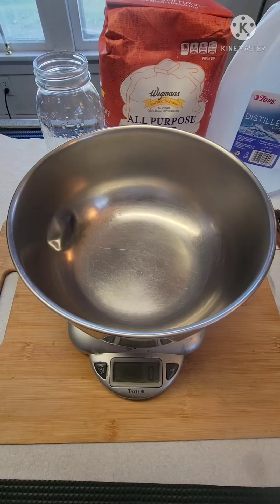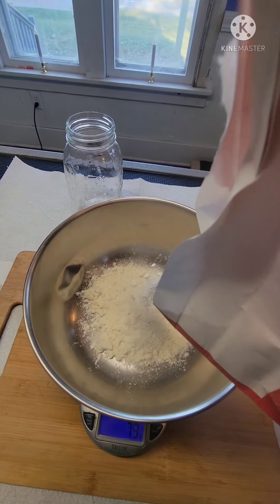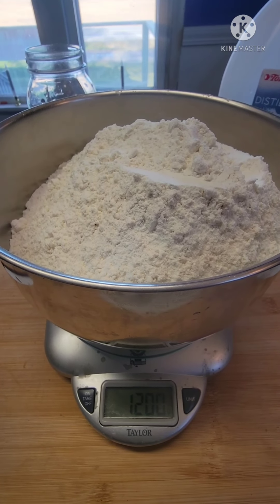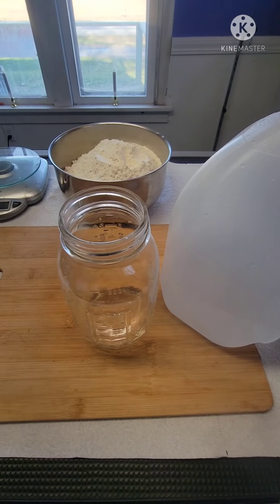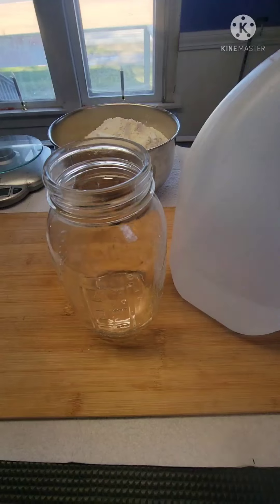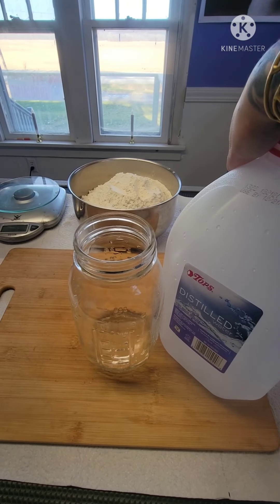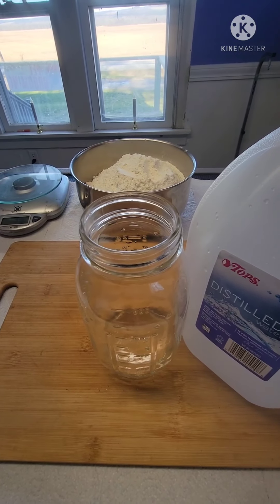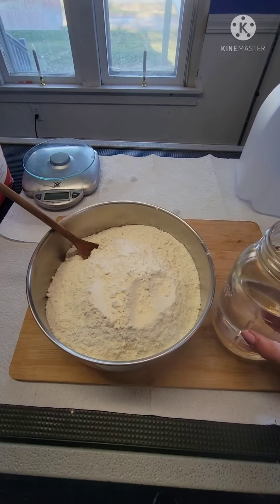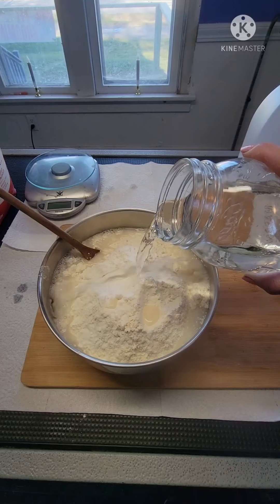First up I'll put 1,200 grams of all-purpose flour in a bowl. Seems like a lot, but there it is — 1,200 grams. Next we have 750 milliliters of water. I'm going to use distilled just because I like distilled. Water into the flour, and I can already tell I'm gonna need a bigger bowl.